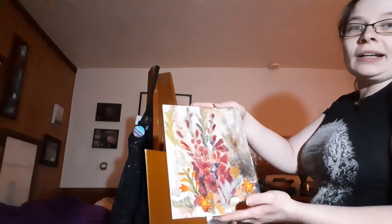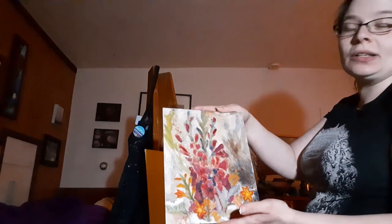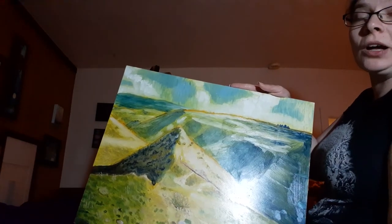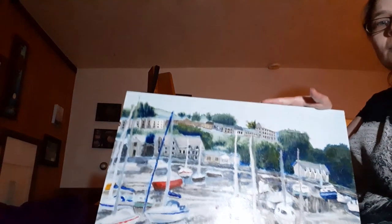This one was toned in burnt umber. I kind of feel like the colors don't pop as much to me as with some other colors. I use cadmium yellow — that's what I used here — and I feel like I got way more intense color with it. I've also used cadmium red, which can give you different results. And if I'm doing a landscape where it's going to be kind of overcast, I tend to favor cerulean blue.